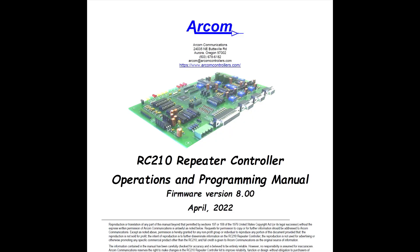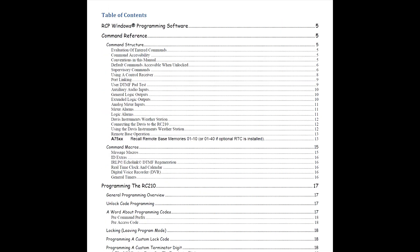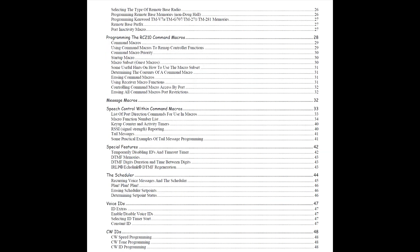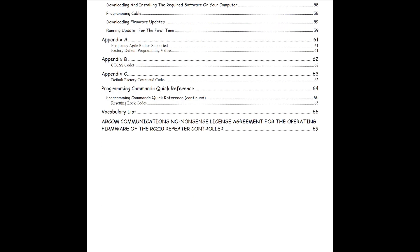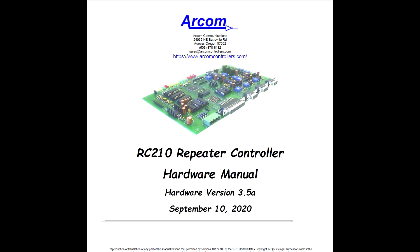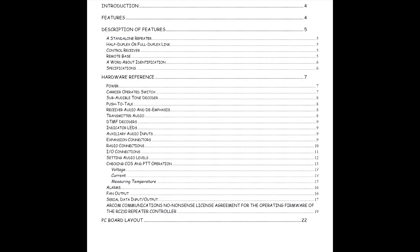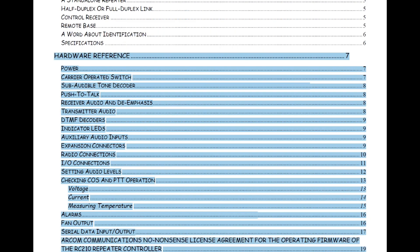Now we're looking at the operations and programming manual. We're not going to spend any time on that in this video, but just wanted to show it to you. We had hard copies in the box — I believe it came with all of the manuals, but you can also download these from the website. Here's the hardware manual. You can see the hardware reference from power, carrier-operated switch, subaudible tone decoders, LEDs, I/O connectors, audio levels, fans, and so on. A lot of good documentation with this controller, and easy to read as well.